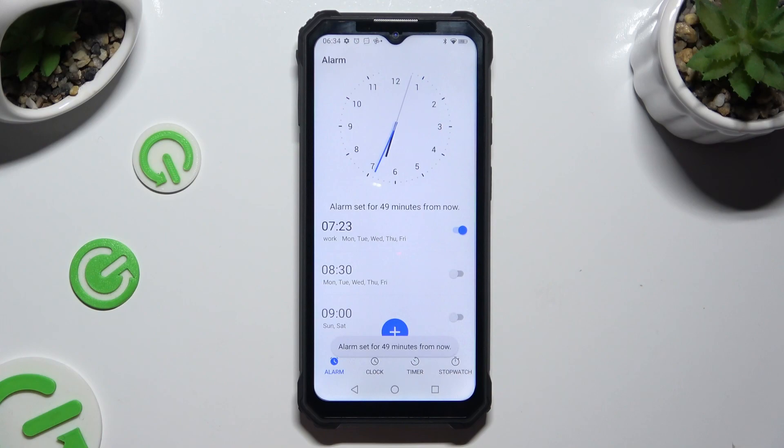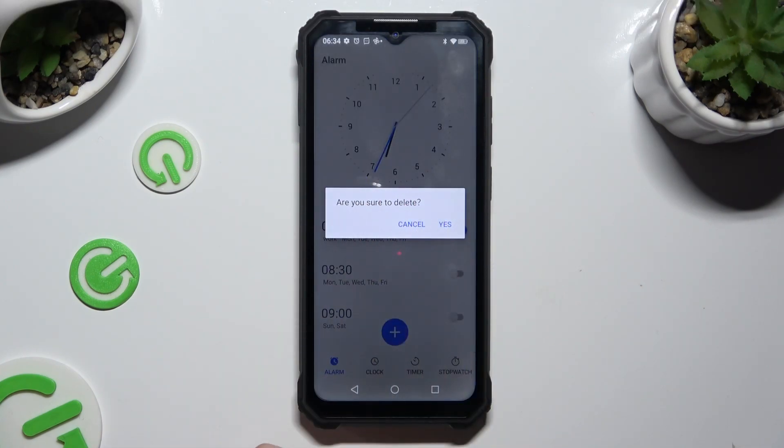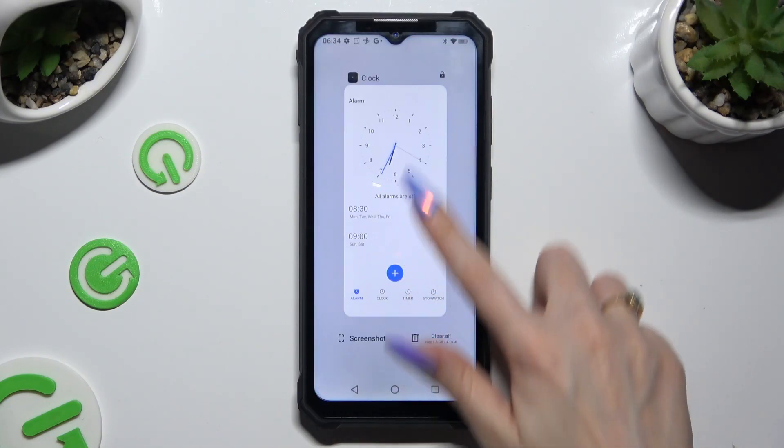Lastly, to get rid of your alarm, just hold it and tap on yes in the pop-up dialog. Thanks so much for watching — if you enjoyed this video, smash that like button, comment, and subscribe.